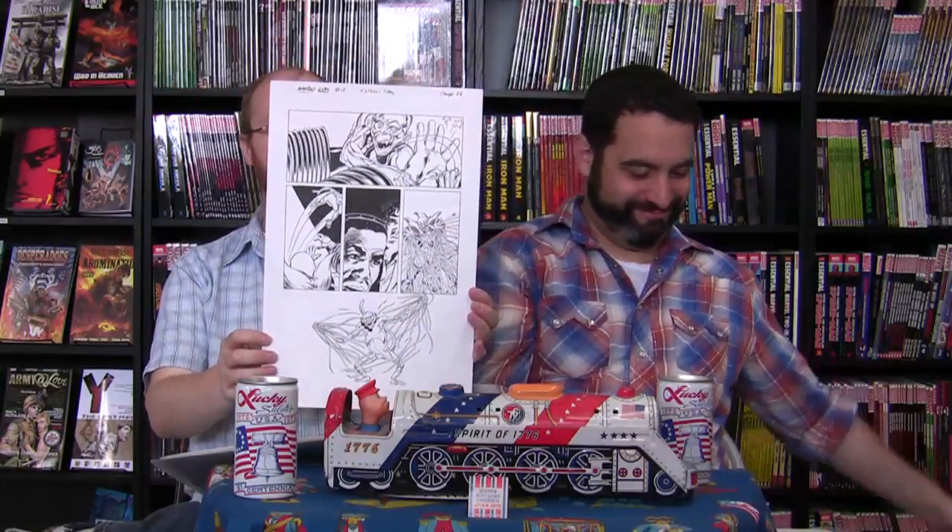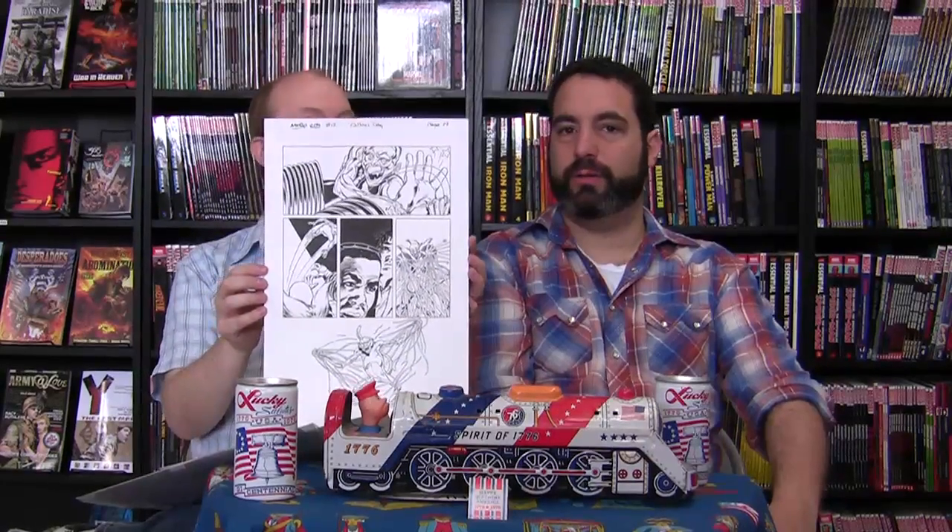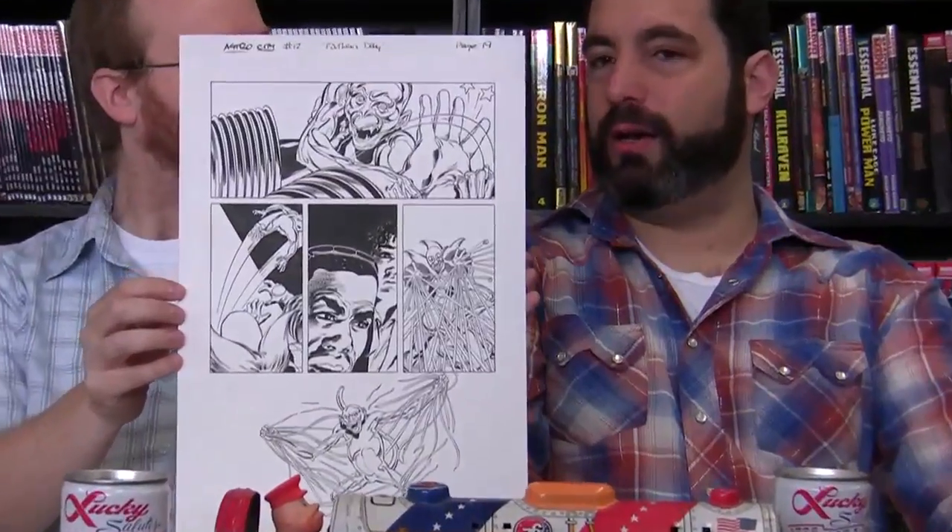Another piece is from Astro City number 12 by Kurt Busiek and Dale Anderson. It features Brass Monkey and Jack in the Box, who is basically a Spider-Man-type character. Brass Monkey is a little animated brass monkey — a really strong, really good series. Brass Monkey seemed kind of angry, probably not a Beastie Boys fan.